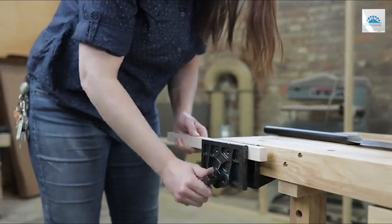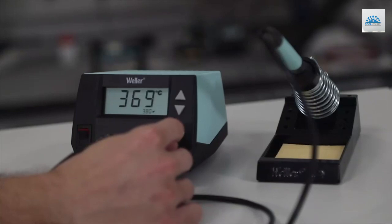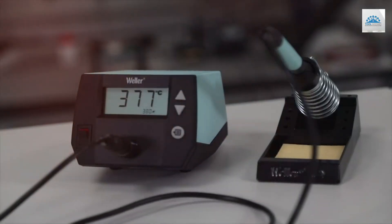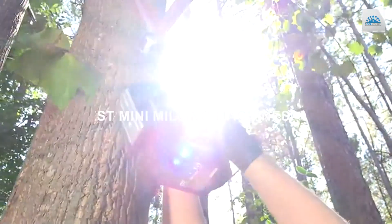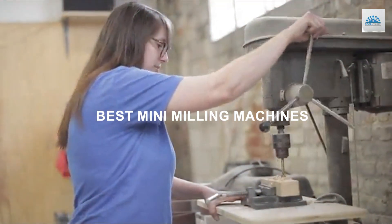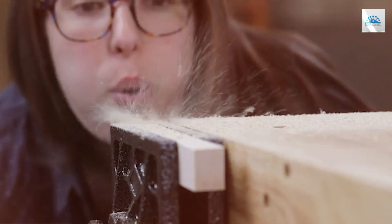Welcome to our comprehensive guide on the best mini milling machines. Whether you're a hobbyist, DIY enthusiast, or small-scale machinist, a mini milling machine is an invaluable addition to your workshop. In this video, we'll explore the top-rated mini milling machines on the market, discussing their features, capabilities, and performance. Join us as we uncover the best options available for your machining needs.